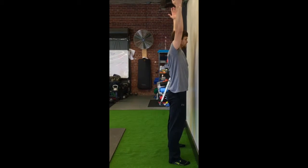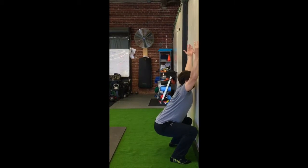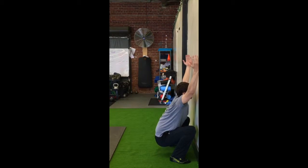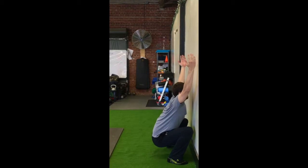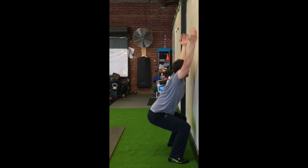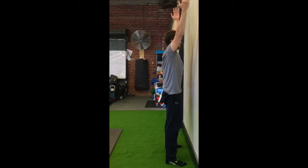Make sure your heels stay on the ground. As you feel more comfortable, you can walk closer and closer to the wall. Try not to frog your knees out when you do this. Make sure you have good alignment from your feet to your shins.